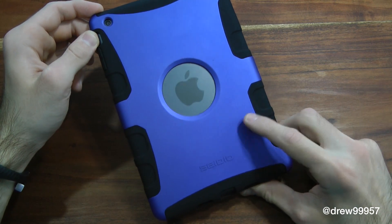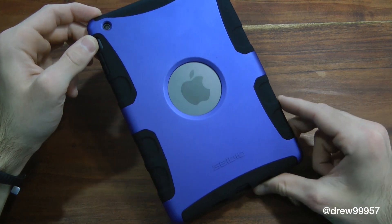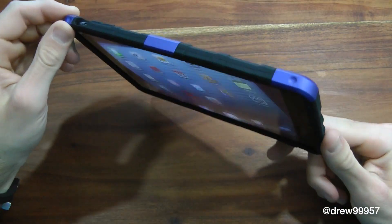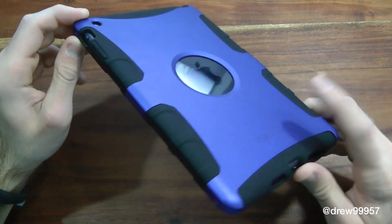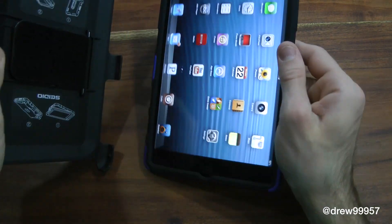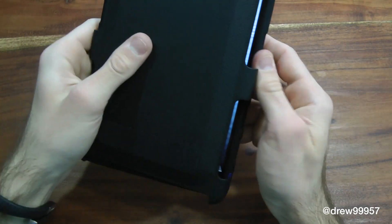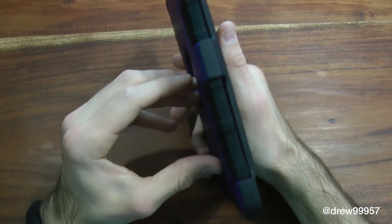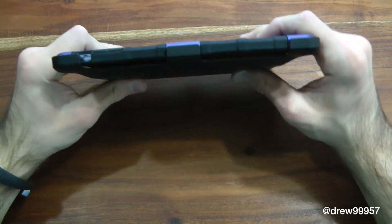This is a three-piece case. You got the hard back shell, which comes in many other colors over at Sidio.com. Then there's a silicone rubber piece that wraps around the actual iPad itself, then the hard shell, and here we have the front cover or actual stand. Let's go ahead and throw this on the front.